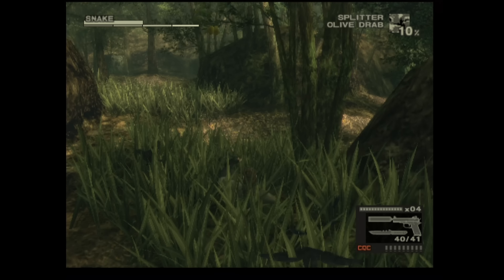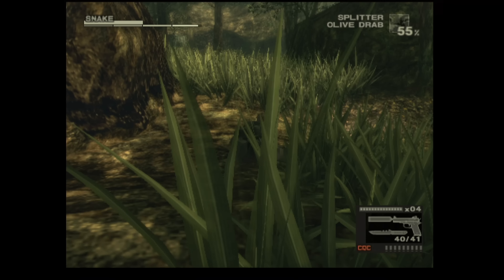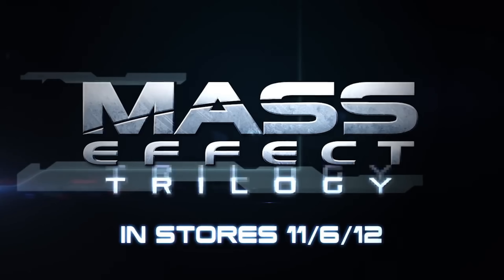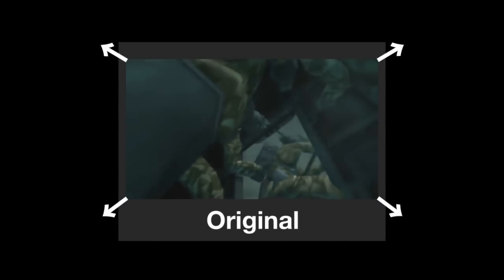Metal Gear Solid 3 has been re-released, remastered and essentially remade before. The original Snake Eater looked like this with the same fixed camera angles as 1 and 2, but it wasn't until Subsistence that they massively overhauled everything with a third person camera. You still moved around just like the original but the new view was a complete game changer for stealth and immersion.